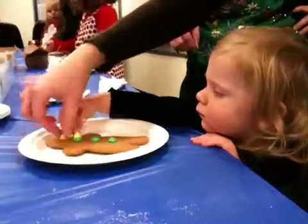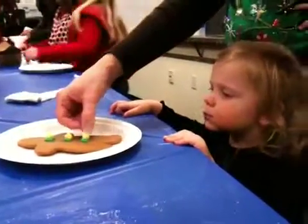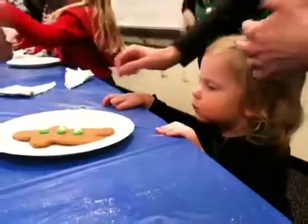Let's make it Oregon. Here, let's make him green and yellow. Ready? Right there. There's a spot right here, Mom.